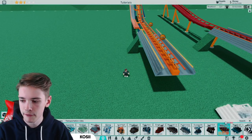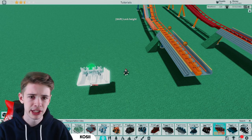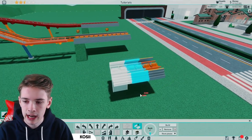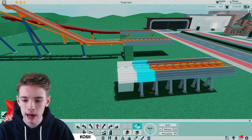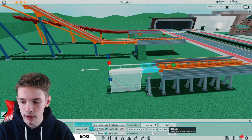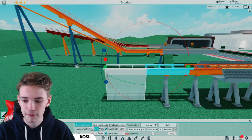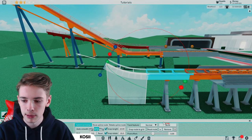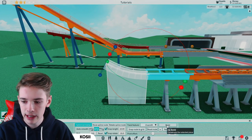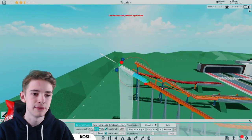We're going to be using the flawless coaster, although you can use this with any steel coaster. Basically what we want to do is just place down our station and then place down one piece like that. Then go in and place this on a 15-degree angle, bring it up with a chain lift, and bring it all the way up to wherever you want your chain lift to go.